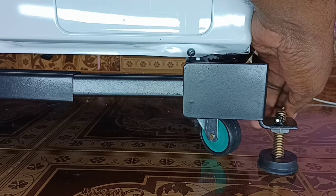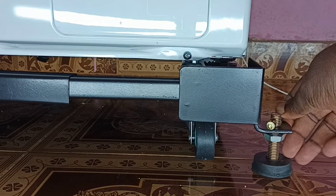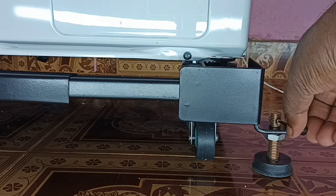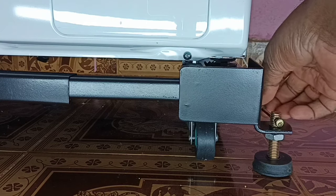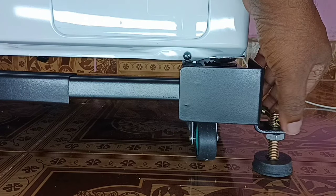We can just loosen it, that way the wheel makes contact with the ground. We have to do the same process for all four wheels in the four corners.